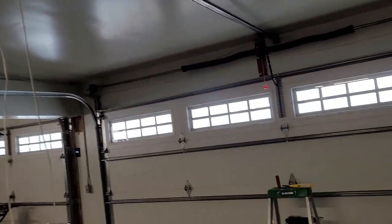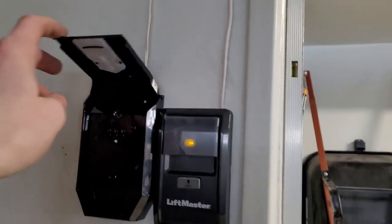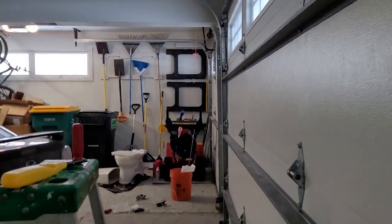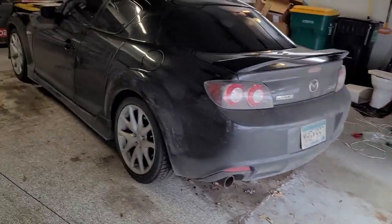Alright, so I've got the wiring all run. Both sensors are installed — one on each side. It's really nice being able to run the wires on top of the rail with those clips. I've also got the arm and release rope installed, the wall button installed, and I installed the keypad outside. Let me show you that.